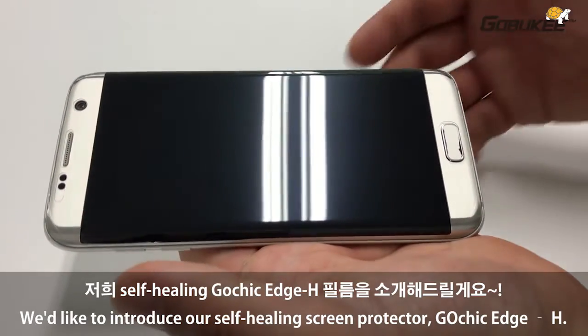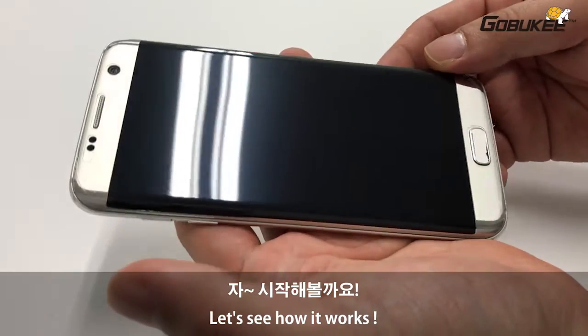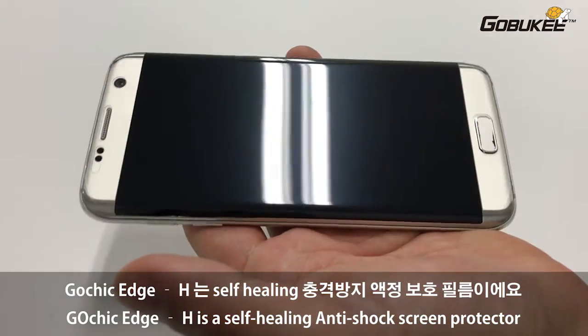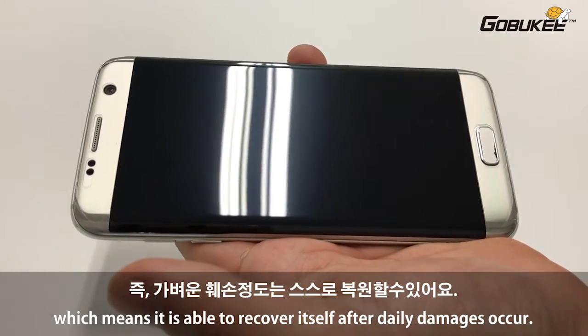Hey guys, we'd like to introduce our self-heating screen protector, GAUCHIC EDGE H. Let's see how it works. GAUCHIC EDGE H is a self-heating screen protector, which means it is able to recover itself after daily damages occur.